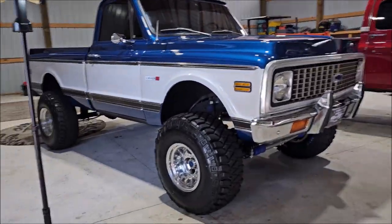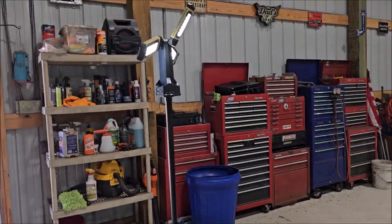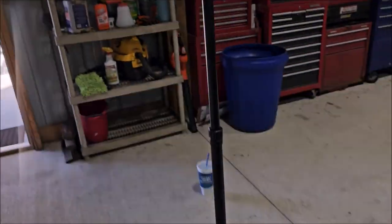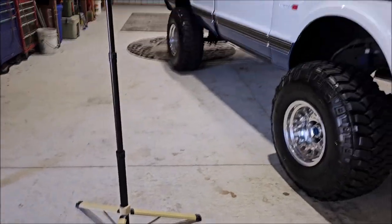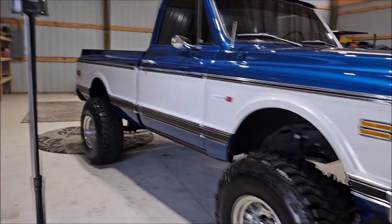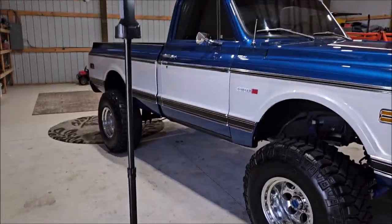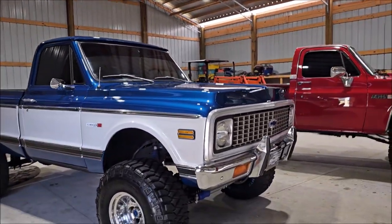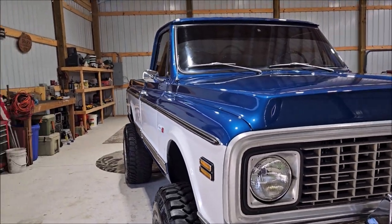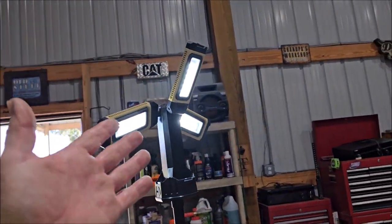Just a quick update on the light — I am more than pleased at the functionality of this LED light. It's super awesome, works well. I'll leave a link to it in the description. I'm not an Amazon affiliate — I don't believe in trying to shill products when I'm already trying to sell you mine. I'm just going to keep it funky for you and show you the link, and if you want this thing you can buy it.